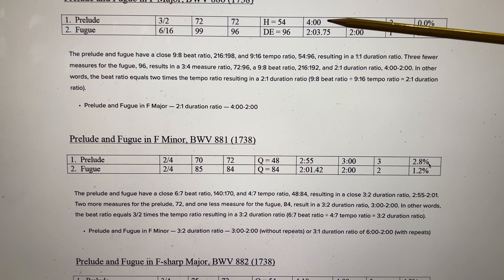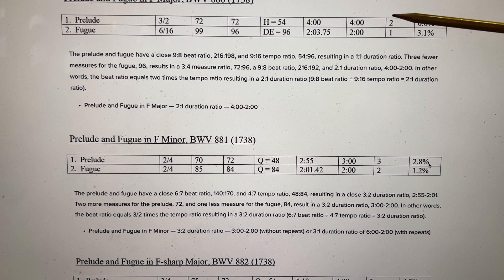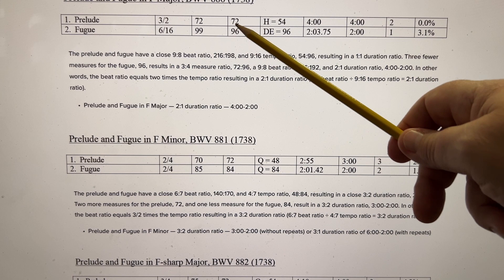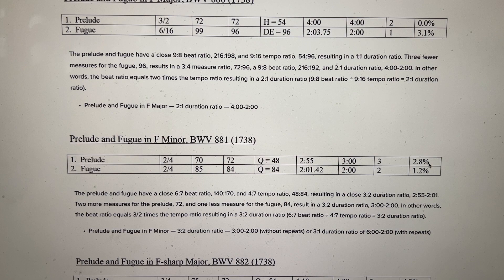Prelude and Fugue in F major: the Prelude lasts an even 4 minutes and the Fugue lasts almost an even 2 minutes — so we have a 2-1 duration ratio. Bach most likely planned 96 measures for the Fugue but went 3 over unintentionally, hitting 99 in actuality. So the Fugue lasts a little over 2 minutes, and with the Prelude at 4 minutes, that gives us a 2-1 duration ratio.